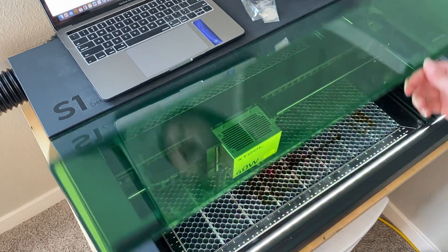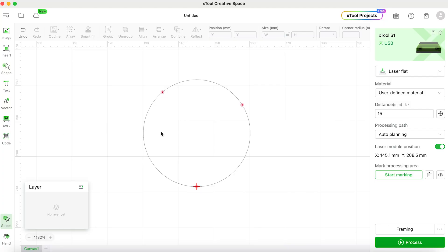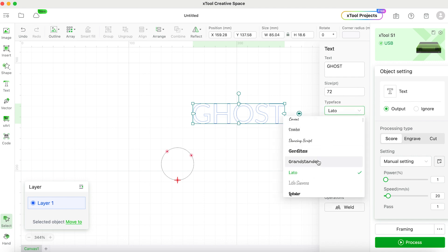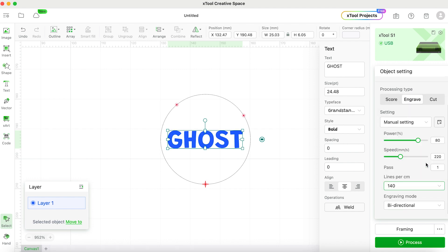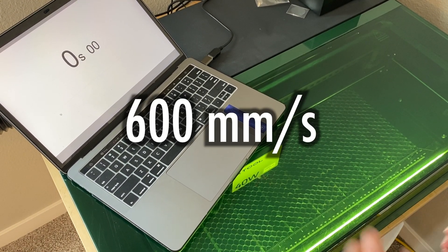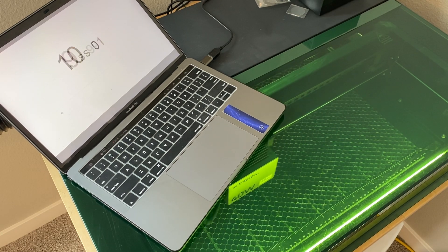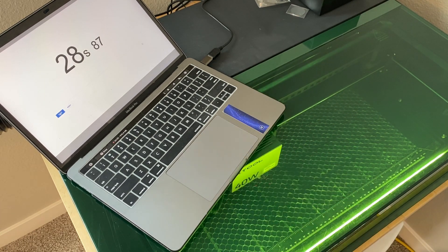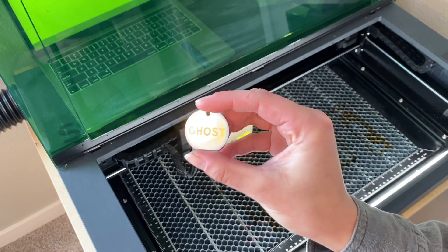And there you have it — the image came out beautifully. I remarked the tag and engraved the text on the other side with those same values: 80 power, 220 millimeters per second, one pass. This time I timed it — the stopwatch says 28 seconds, so we'll call it about 27 seconds. This laser can operate up to 600 millimeters per second, but we had this set to 220. It's a pretty small engraving, but that was super fast, and it came out really, really nice.